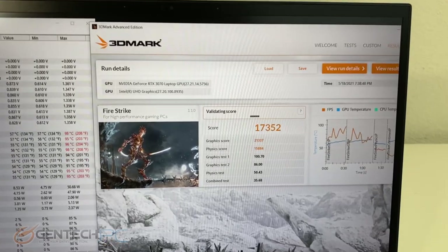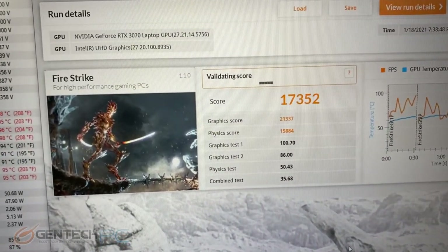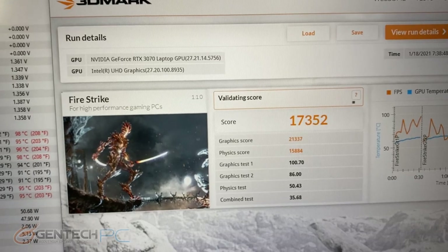Our benchmark is completed. 3DMark Firestrike came in at 17,352 points. You can of course look that up and compare it against our other systems.